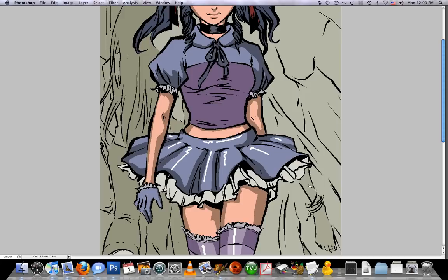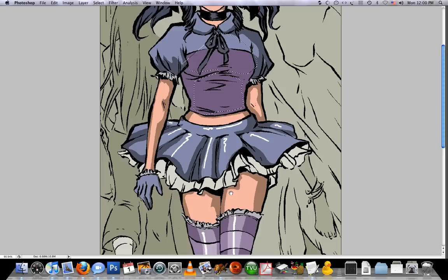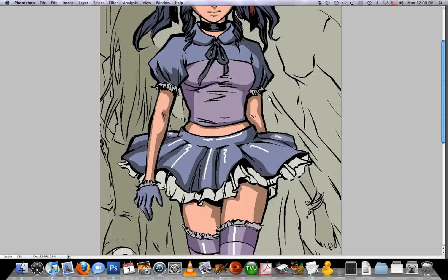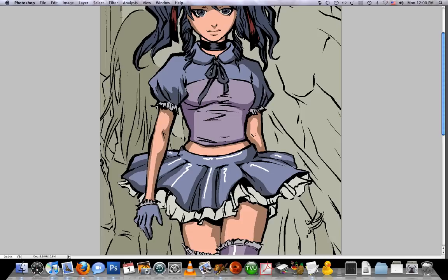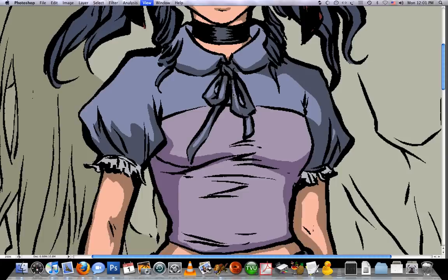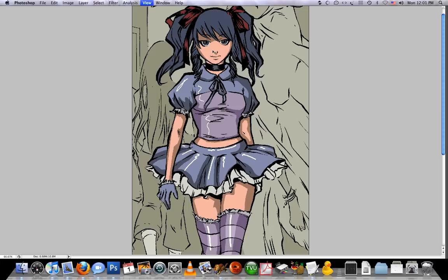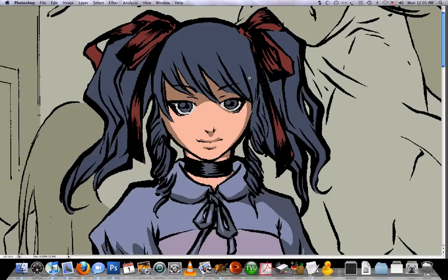I don't like that, so I'm just going to get rid of that. Since this is the same color as this stock in here, I can just sample that color and there you go. Some highlights here. Then again, if I want, I can go in with my pencil tool and maybe make things shiny or maybe not.